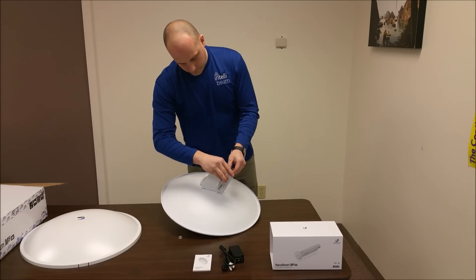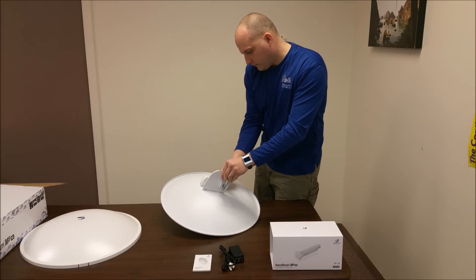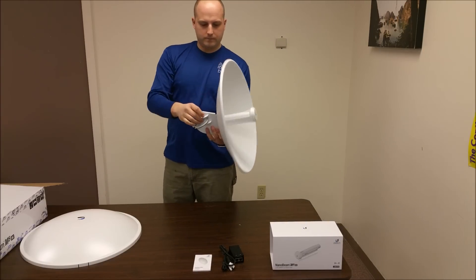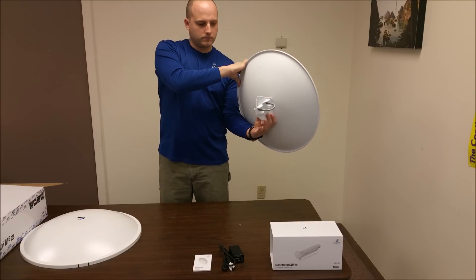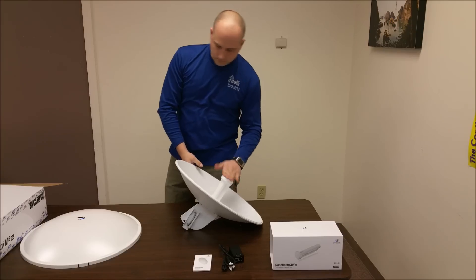Just lock the bolts down on the other side. That's it assembled without the radome on the front of it. Now we'll just snap that on and see how it looks.